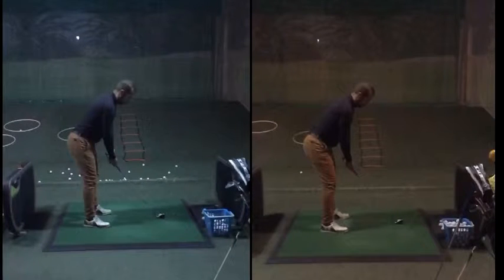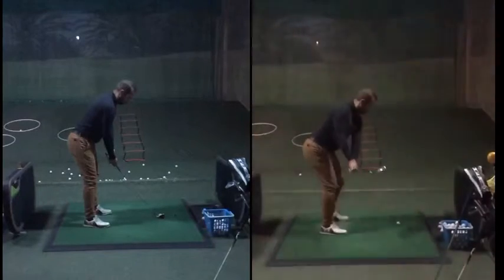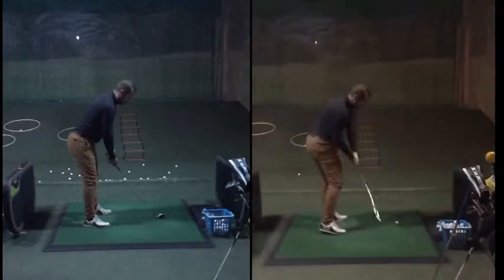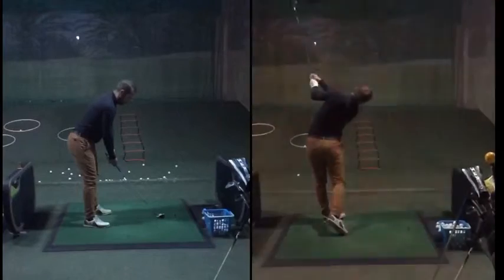Hello everybody, Tom Davis, PJ Golf Professional here with another lesson overview. And here we have Dushan, who's been a relatively long-term client and has made some really good improvements, certainly over the last few weeks. If you play the video on the right here, you can see that this is a pretty solid-looking golf swing, especially for the handicap level.